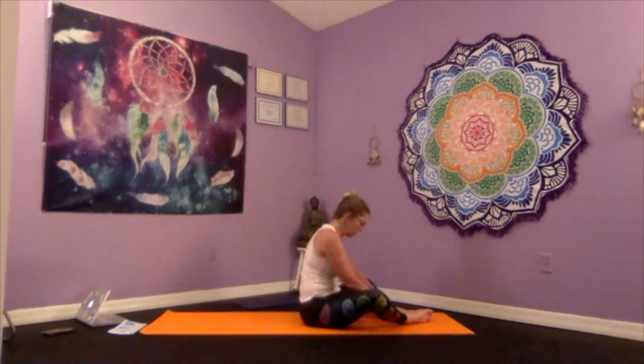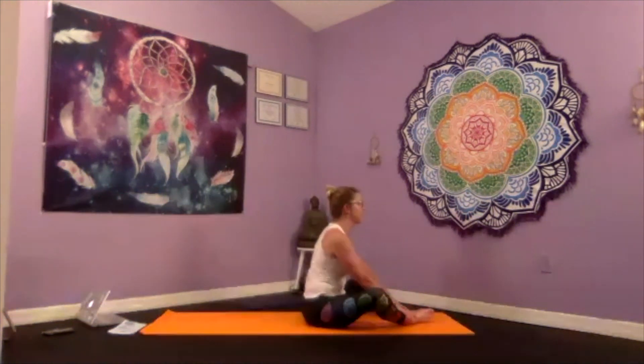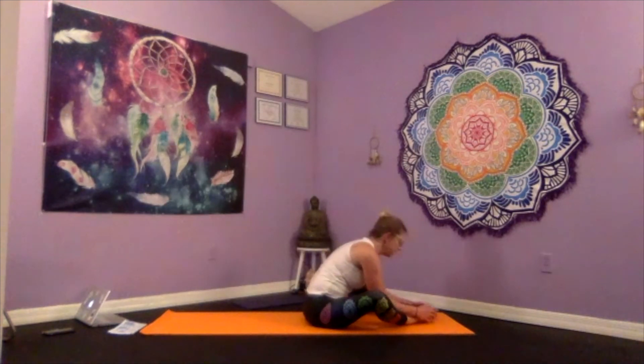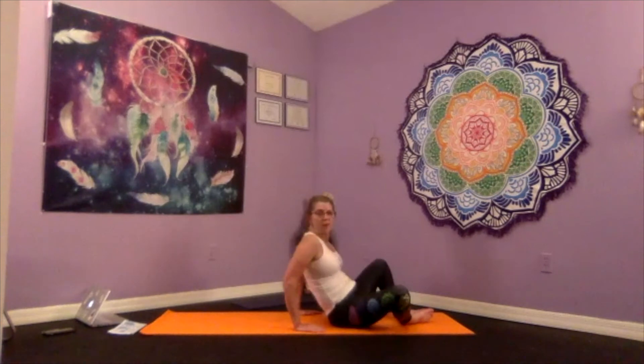Coming into Baddha Konasana — solder your feet together, allowing a little room between your heels away from your glutes, making a diamond shape. Your back is nice and straight, and as you exhale just gently allow your body to fold, bringing your head towards your feet. Gently inhale your body up, bringing your hands on either side of your hips, then lowering down on your back for your reclined bound angle — keeping the soles of your feet together, opening your knees. Allow your right hand on your heart and your left hand on your belly, right near your sacral chakra.